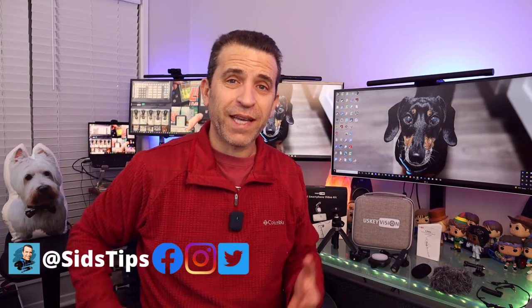Hi, welcome to Sid's Tips. Hope you're having a great day and thank you so much for joining me. Today I'm going to share with you about a very affordable smartphone video kit, especially if you might be on a budget or just getting going. This kit by a company called US Key Vision can also be used for your mirrorless camera and your GoPro. It comes with a microphone and a light, and I'll put a link to this kit for you. I'll timestamp this video so you can jump to any part.